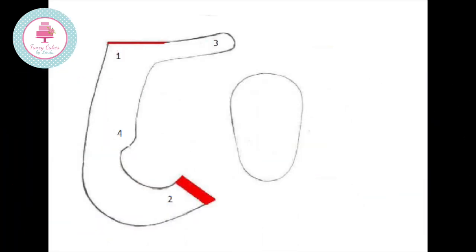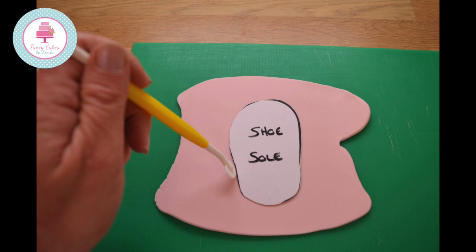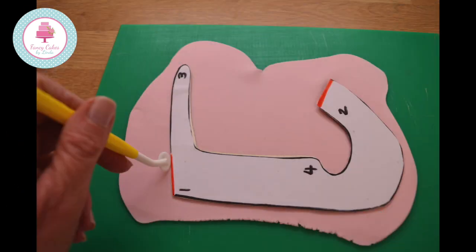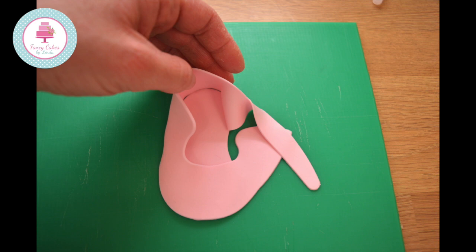Here is the baby shoes template. I found this online. You need to draw it on some thick card and cut it out. Roll out your pink modelling or gum paste, place your template on top and cut round it with a cutting wheel. Wet the edge of the sole of your shoe with a wet paintbrush — you can use water or edible glue. Take the second piece of pink modelling paste and start to wrap it around the shoe, securing the sole.